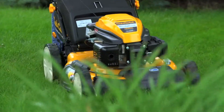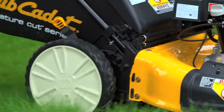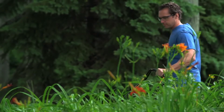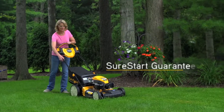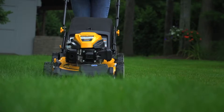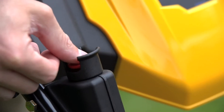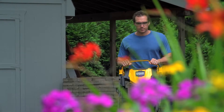And for smoother operation, even on uneven terrain, choose a model with high rear wheels for unbeatable ease. You'll also enjoy how easy it is to start your new Signature Cut Series mower — guaranteed to start in just one or two pulls with no priming, or go with the push-button electric start on select mowers for the ultimate convenience.